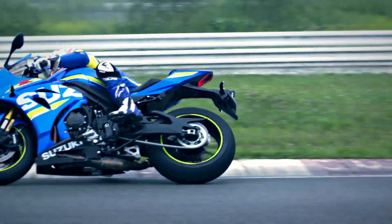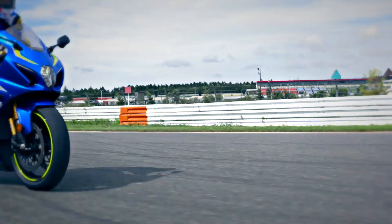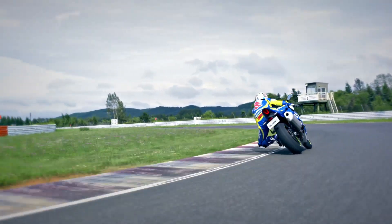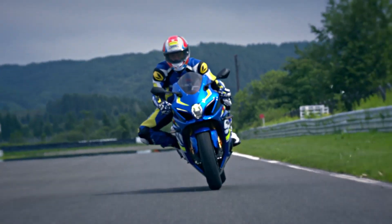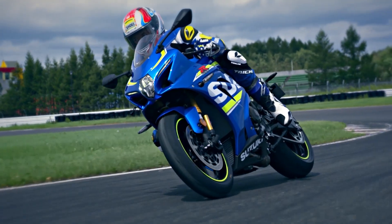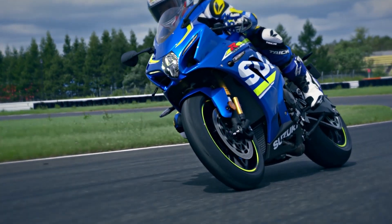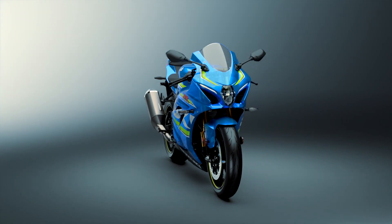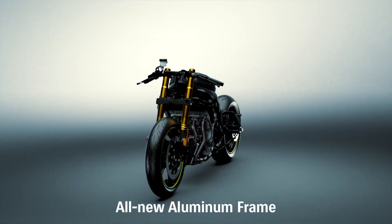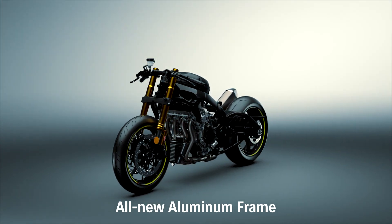The new chassis is lighter and more compact, improving response and agility. Based on Suzuki Engineering policy, the chassis is designed to increase the rider's confidence in run-turn-stop performance on the racetrack. Suzuki engineers designed a new twin-spar aluminium perimeter frame that's 20mm narrower and weighs 10% less.